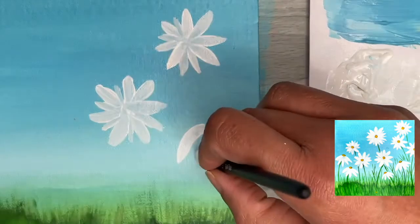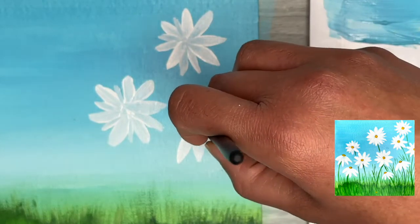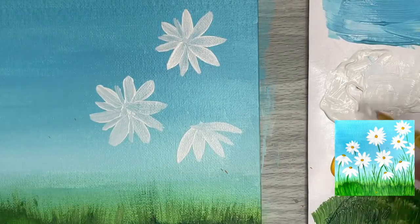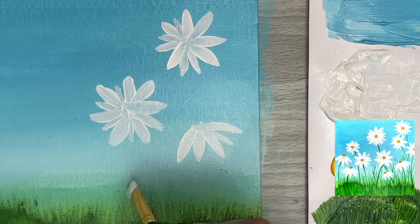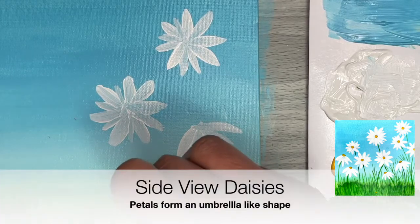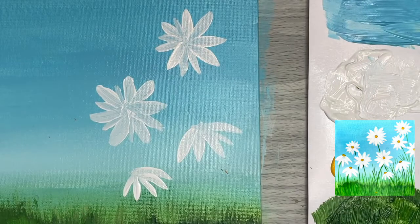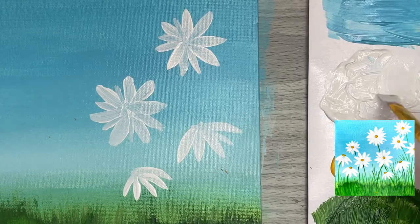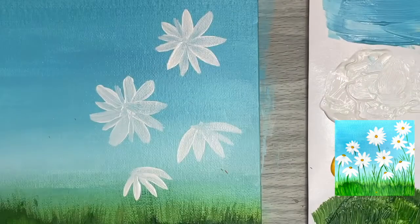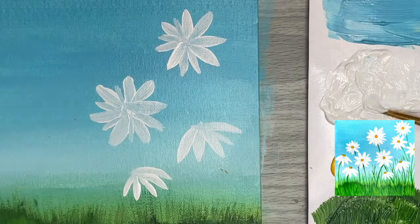One of the most useful tips I've learned is that by changing the amount of pressure on the brush, you can get different size strokes without needing multiple brush sizes — more pressure gives bigger strokes, less pressure gives smaller ones. I'm also adding daisies in a side-view orientation pointing up toward the sky, painting petals in an umbrella shape. You can also achieve very similar shapes using a small round brush if you don't have a small flat brush.